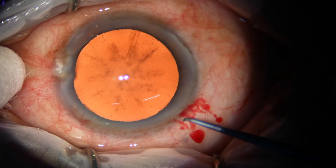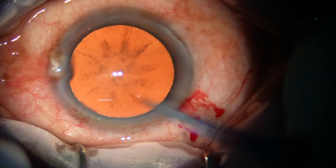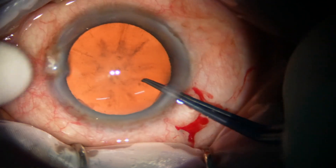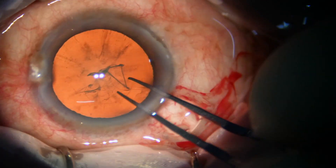With the help of utrata forceps, capsulorhexis is being done. The tip of the utrata raises a capsular tag.